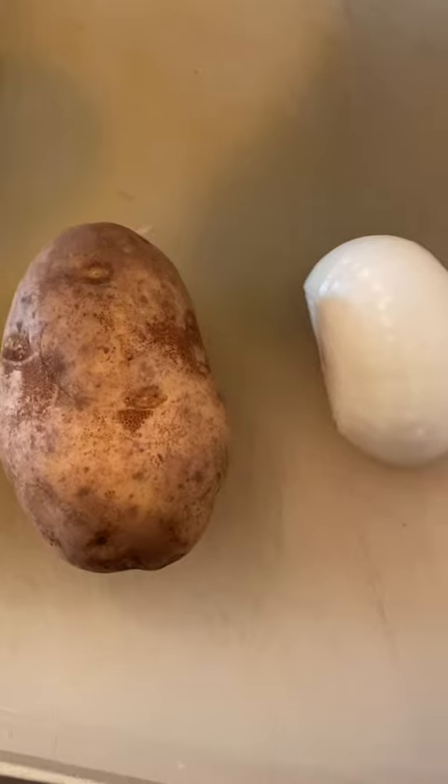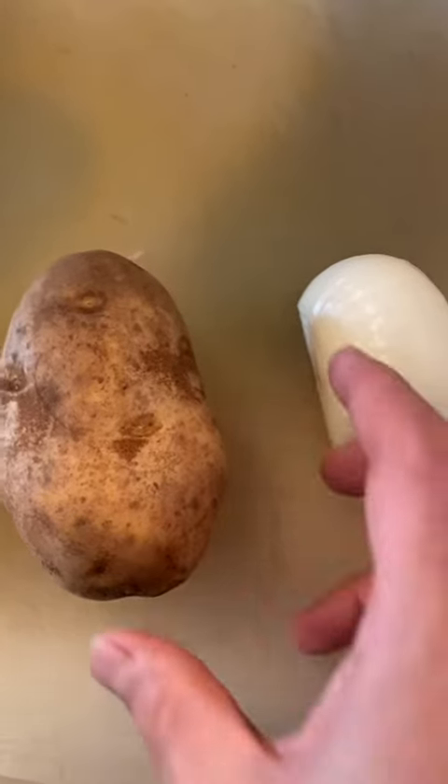First you need a baking potato and half an onion, and then you're going to go ahead and grate it. You can use a food processor with a grating attachment or grate it by hand.